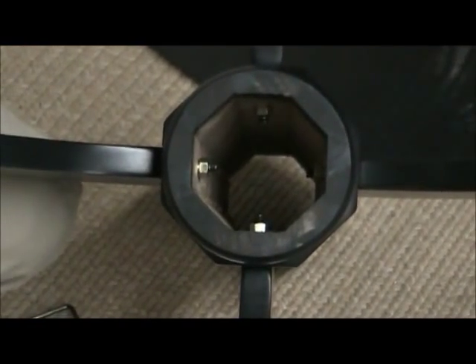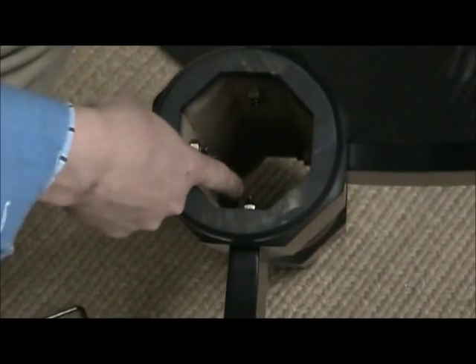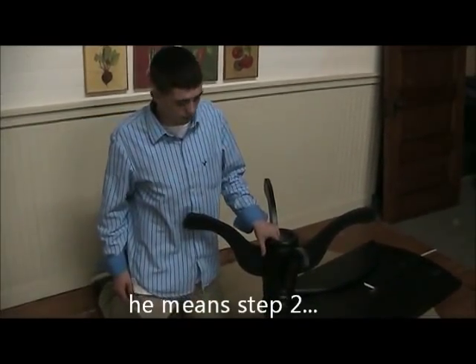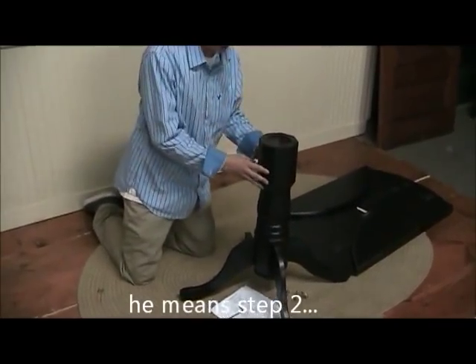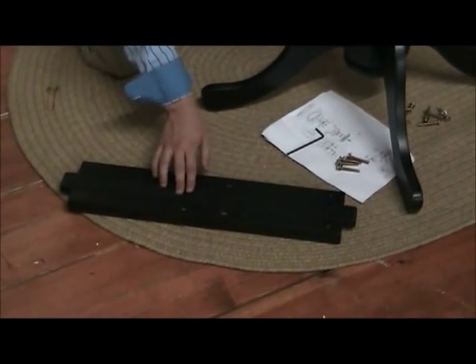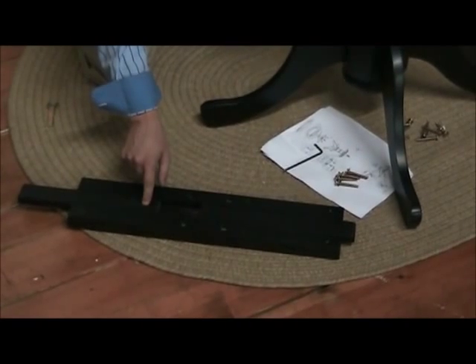Once you've completed step one, your center support and legs will look something like this with the nuts and bolts on the inside. For step three, you're going to want to flip over the middle support and legs so it's standing up on the legs. You're also going to need this piece with these two expandable wood pieces, which will eventually be your drop leaf supports.